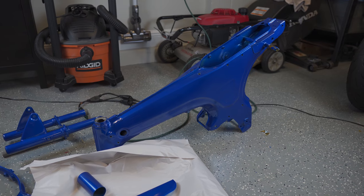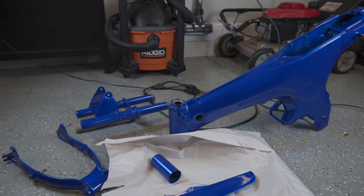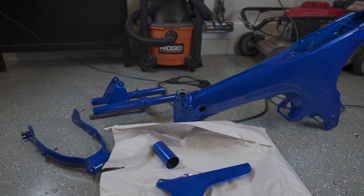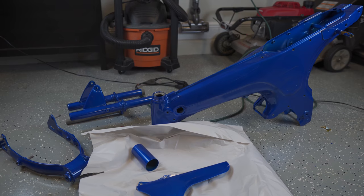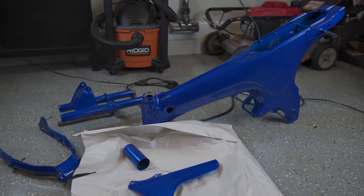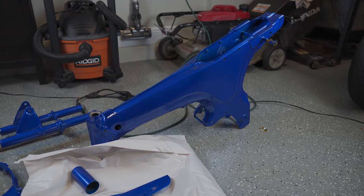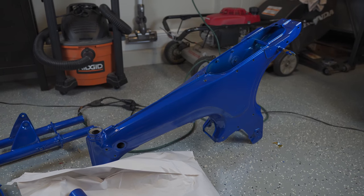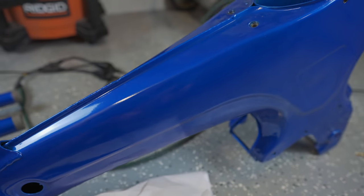I went back and forth on whether to do an actual paint or powder coat. The best painting option I saw was from Trail Buddy, where they do an authentic candy color, but it was pretty pricey — starting at $600 for the painting, about $200 shipping return, plus around $100 to ship it to them, so close to $1,000 total. The powder coater I used had a color called transparent blue that was very close, and I love how it comes out because powder coating is pretty forgiving and fills in minor imperfections really well.